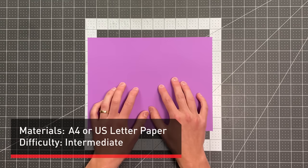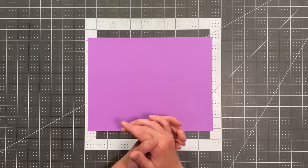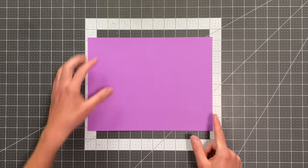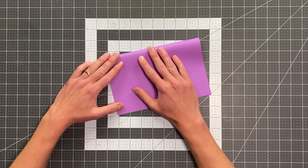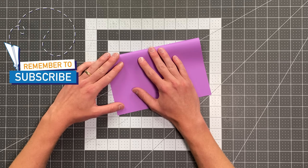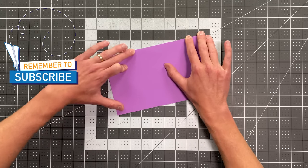All you will need in order to fold the Venom is a sheet of A4 or 8.5 by 11 inch paper, and we're going to begin by folding this edge here to this edge there. I always like to fold towards myself, so I rotate the paper. Try to make this a really accurate crease as it will, of course, impact the symmetry of your plane.